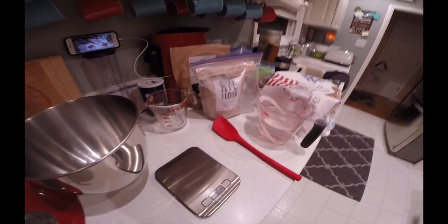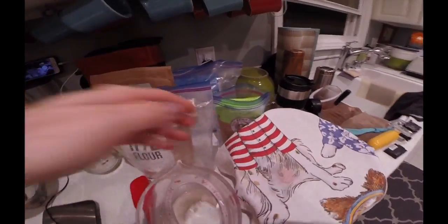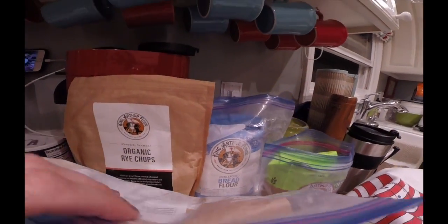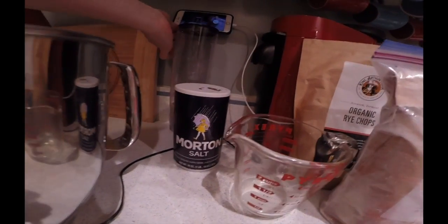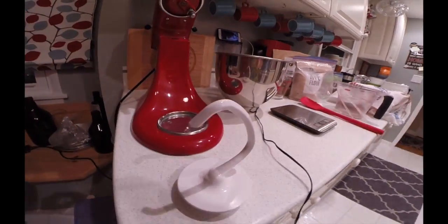All right, so let's make some sourdough. What do you need to make sourdough? You need a mixer, a spatula, a scale, some bread flour, some specialty flours, some salt, some water, and your sourdough starter.